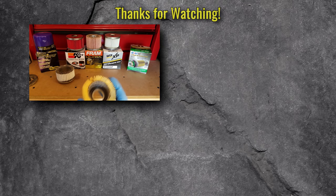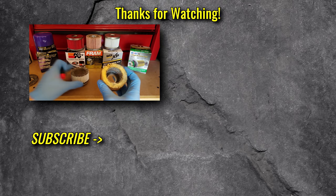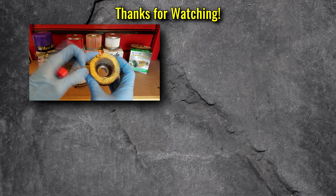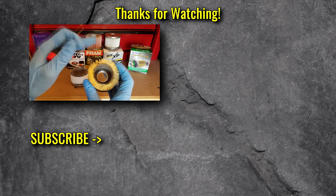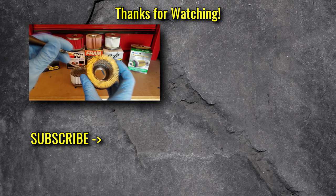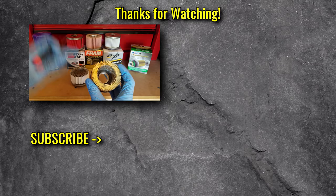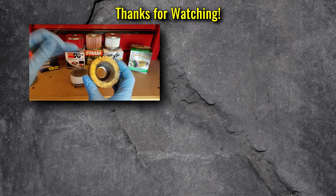But that's pretty much everything technical I had to discuss. I hope you liked it. If you guys want to see another brand or another particular model of filter that you want me to cut up and review, let me know in the comments and I'll try to get to it. Leave any questions in the comments below — I would appreciate it if you would subscribe, and thank you so much for watching.